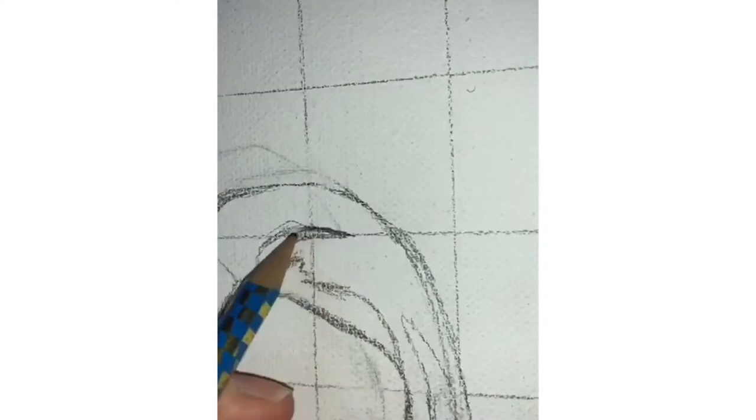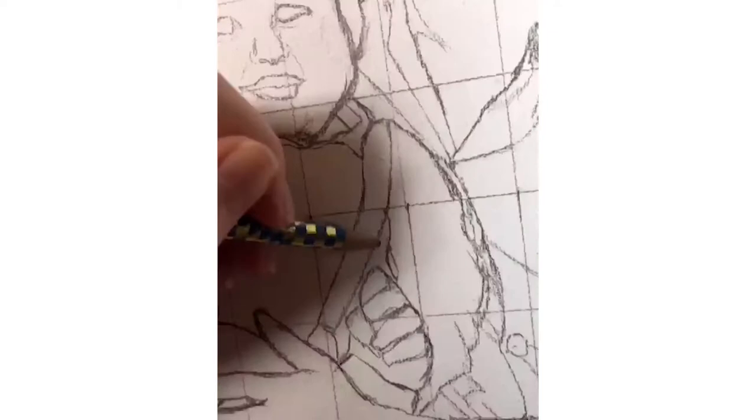I started off with the sketch. I used a grid and just filled in every single square with all the shapes that I could see of the people.